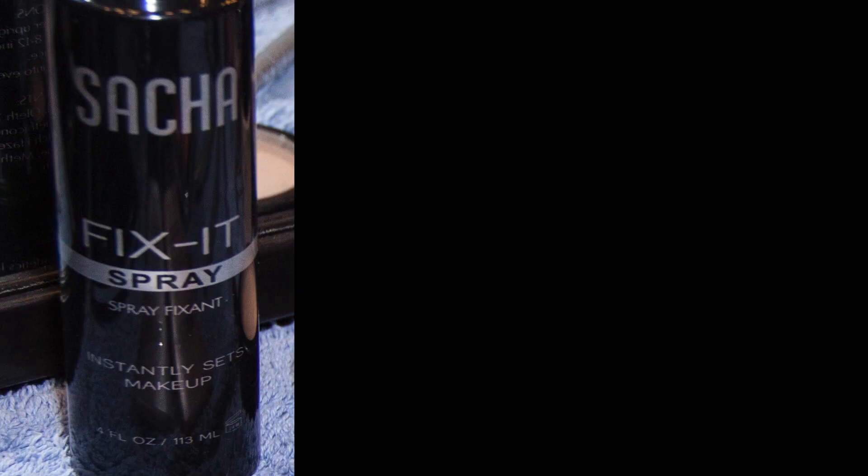Also, if you wanted to make the colours more intense, Sasha does a Fix It spray. I'm told this is fantastic — I haven't actually tried it yet, but I'm going to try it later so you can see. All you need to do is just spray it on the eyeshadows; it makes the colours more intense and that lasts a long time.